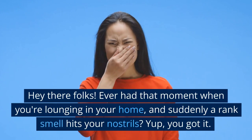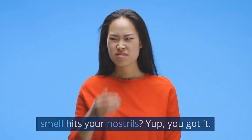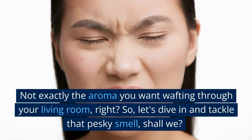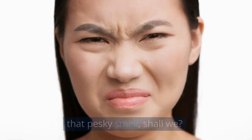Hey there folks! Ever had that moment when you're lounging in your home and suddenly a rank smell hits your nostrils? Yup, you got it — a dead rat. Not exactly the aroma you want wafting through your living room, right? So, let's dive in and tackle that pesky smell, shall we?